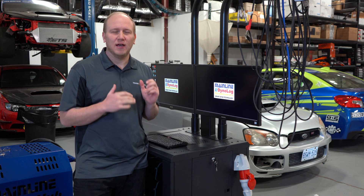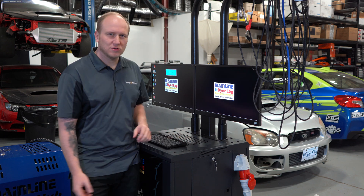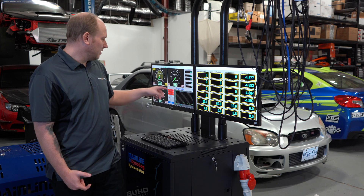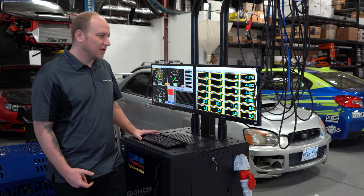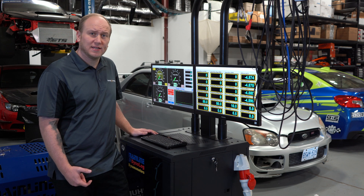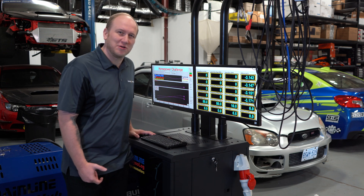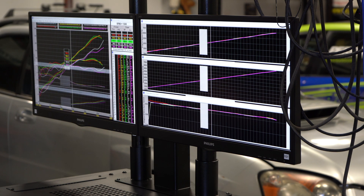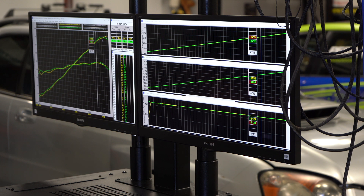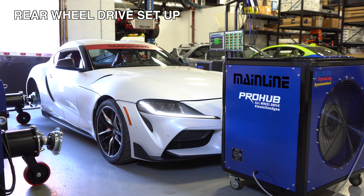We can actually use the dyno to program the ECU to different load points — we can set boost for maximum brake torque, air-fuel ratio, and ignition timing. Within the dyno software, we have the starting screen where we can control the fan, the AFR heater, and monitor wheel speed. From there we do our steady state tuning and can run ramp tests, which most people refer to as dyno pulls. There are a ton of features in this software and we're essentially unlimited in our ability to accurately control and set up the system for each vehicle.